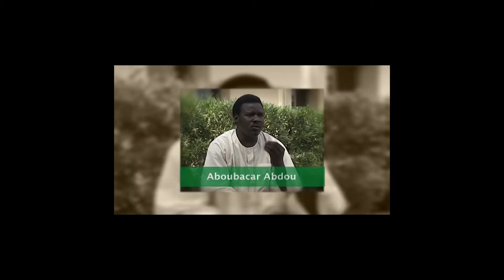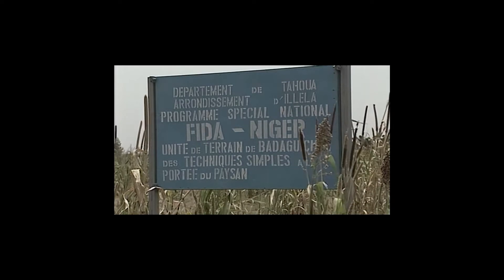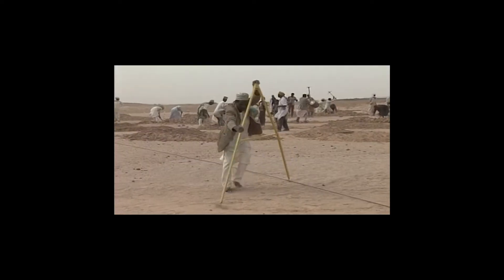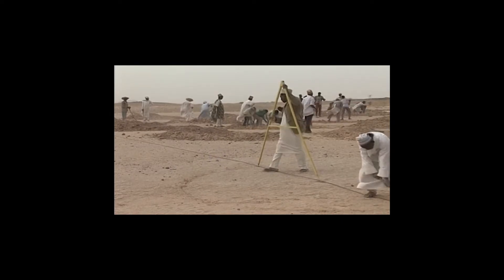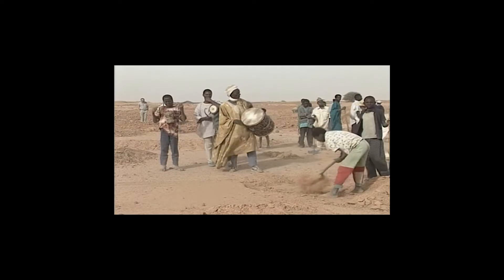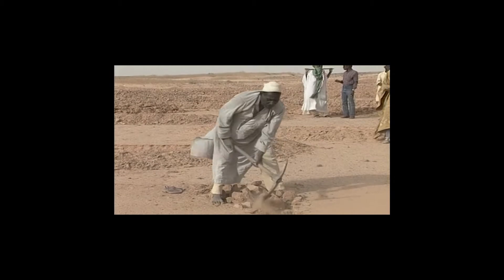Abu Bakr Abdu was a project manager in Niger during the early days. The techniques we suggest are simple ones, which farmers understand quickly. Handling the equipment and carrying out different techniques is well within farmers' capability. Furthermore, farmers found it stimulating to work in groups.